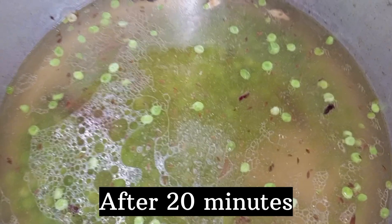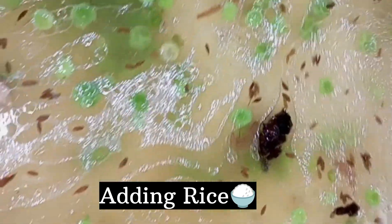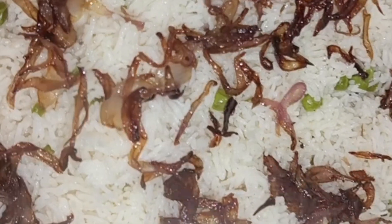I soaked rice in 1 kg for 15 to 20 minutes. I was ready to cook it. After that, I added the rice. There is a tasting point — you can taste it and adjust the quantity. I will cook the rice for 15 to 20 minutes.